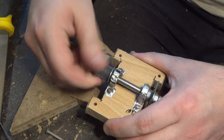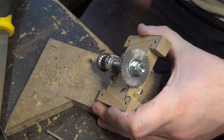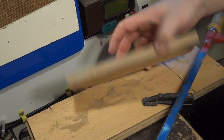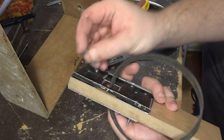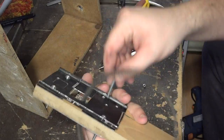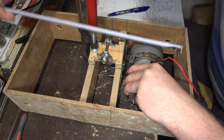The spindle is ready and really solid now. It's time to design the holder for the motor.